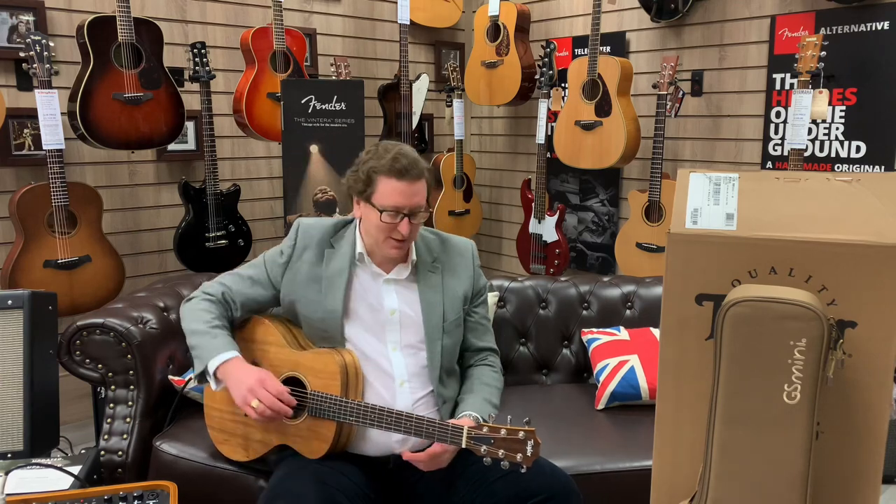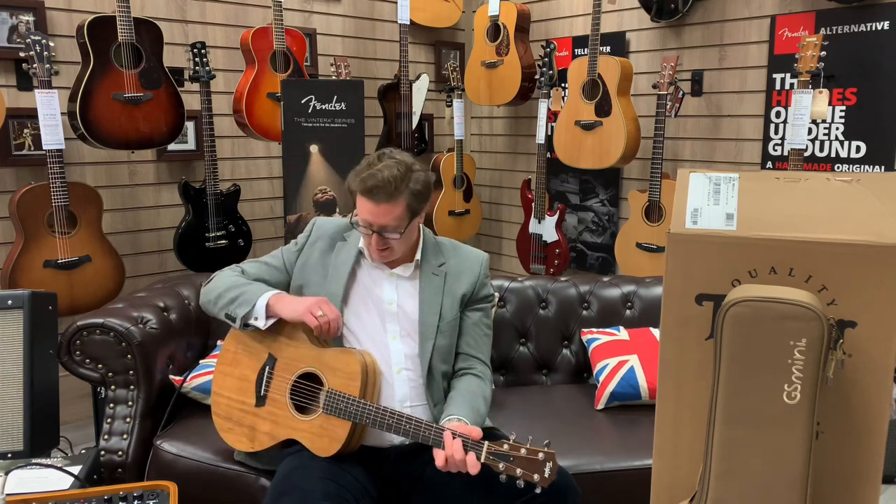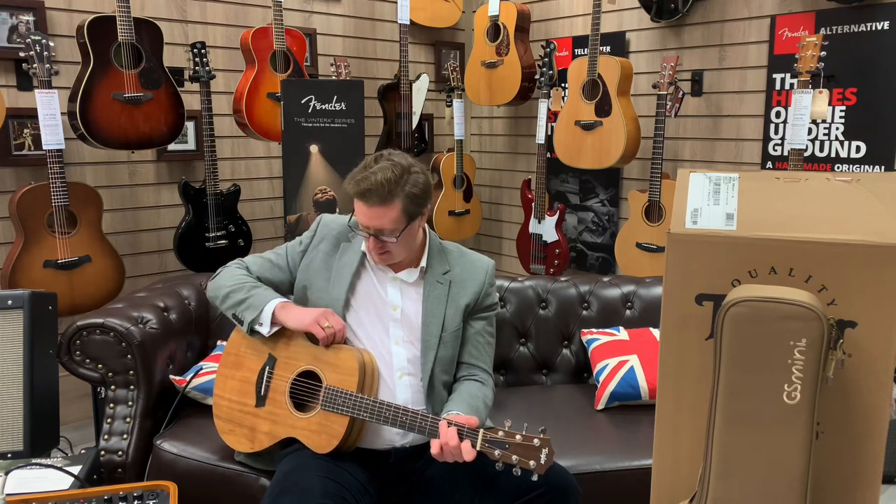Thank you very much. This has been a GS Mini E Koa guitar here at Rimmers Music, and you can find a link — if you want to buy this guitar, if you've watched this video and thought 'I've got to have it, the tone is amazing, I don't know why you wouldn't buy it honestly' — there's a link for the product in this video in the description below. Thank you very much for watching. I'm just going to turn that pickup back up and keep playing and let you enjoy it — just playing simple chords so you can hear how it resonates.